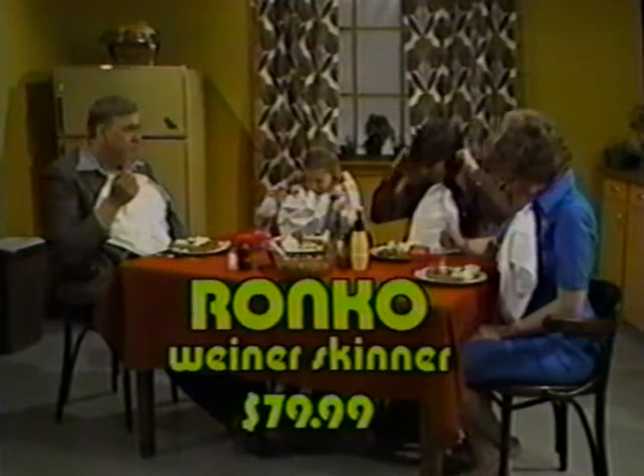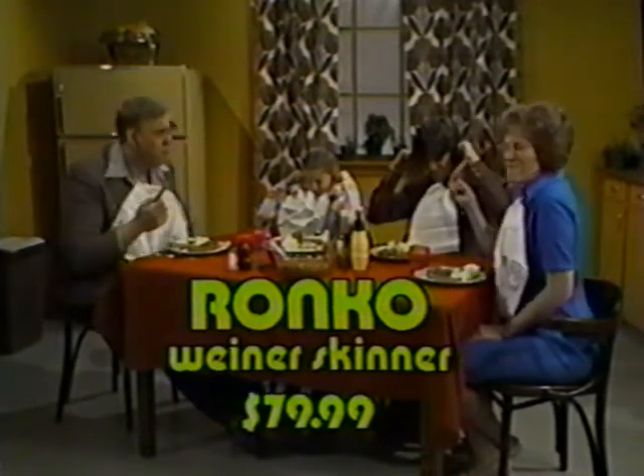The Ronco Wiener Skinner. Just $79.99. Batteries not included. Offer void or prohibited by law.